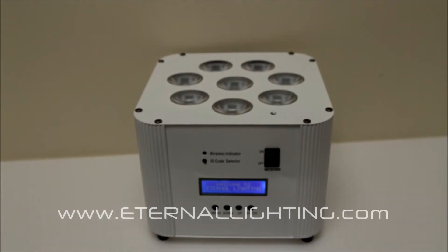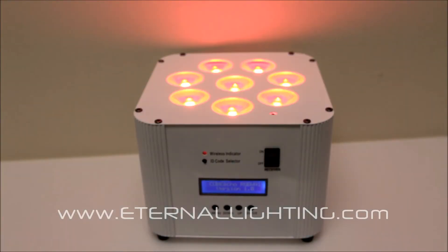This is an RGBWA plus UV fixture. That means it's got red, green, blue, amber, white, and UV all built into each diode.